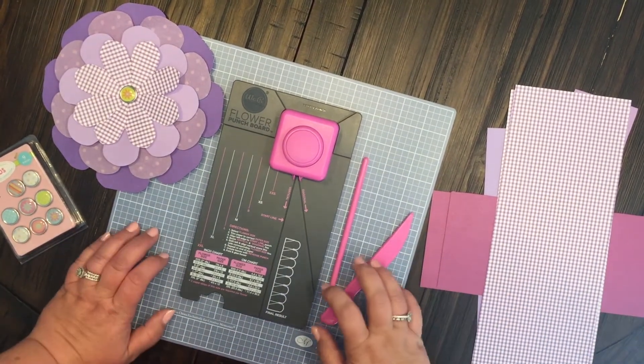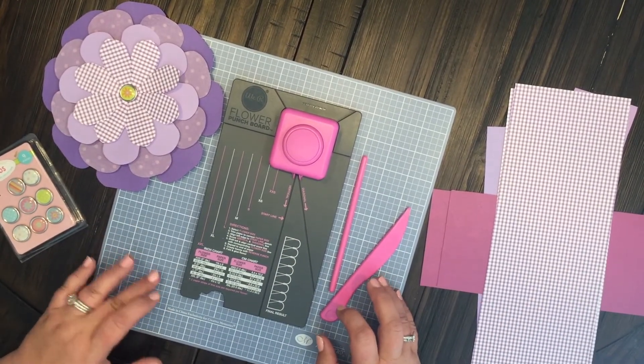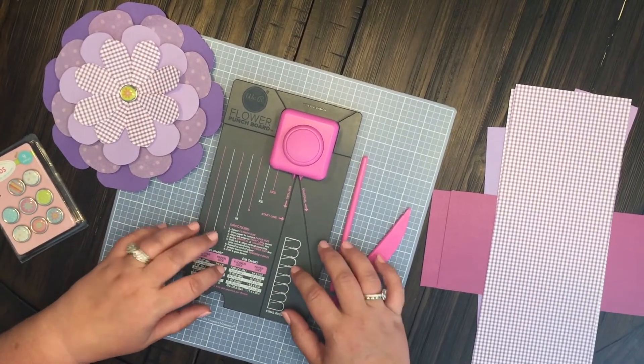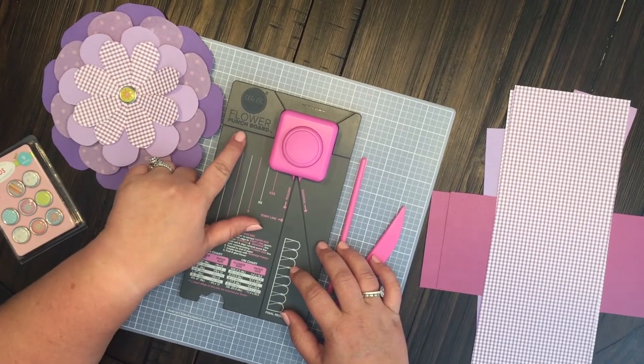Hey everyone and welcome back. This is Anchor Live 5 and today I thought I would share with you one of the items that I got from my Tuesday morning haul the other day, which is the We Are Memory Keepers Flower Punch Board.